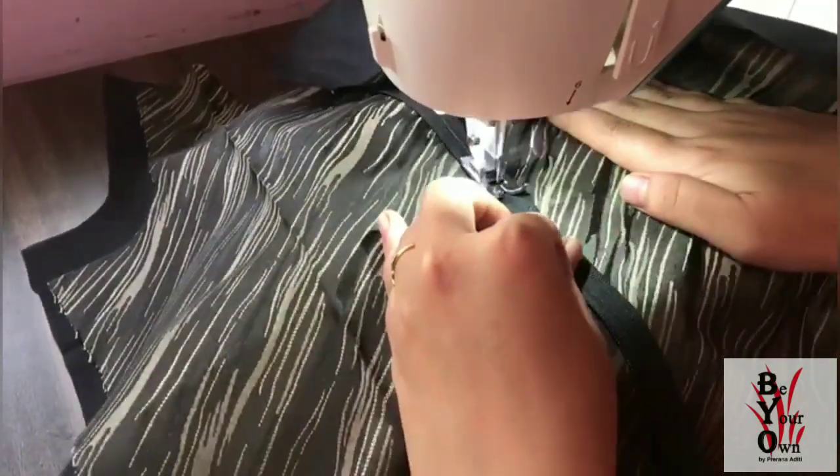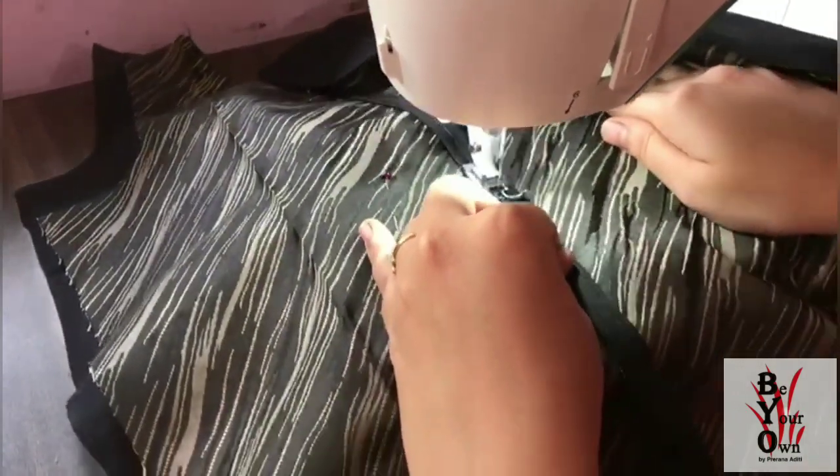Lastly, I am attaching the zip at the back part of the dress for easy closure.